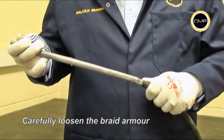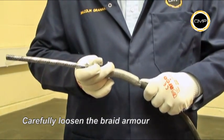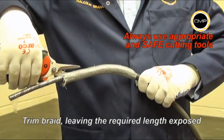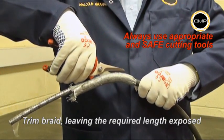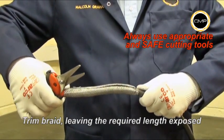Loosen the braiding by first pulling the ends away from the inner sheath and pushing gently down the cable. Cut the braid to the required length, taking care to ensure the braid formation remains intact.